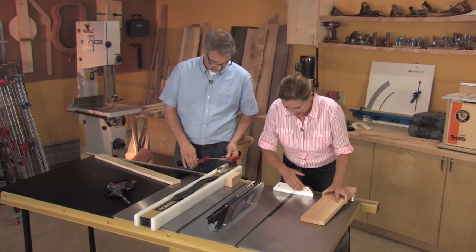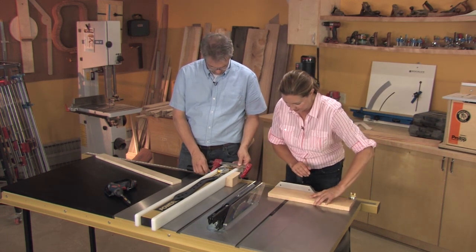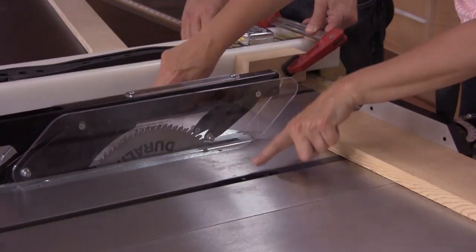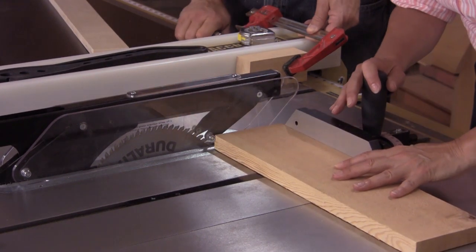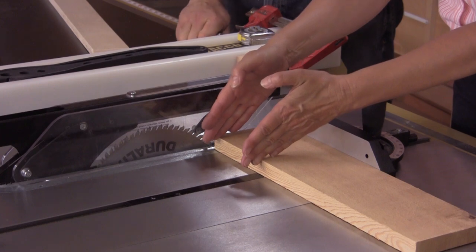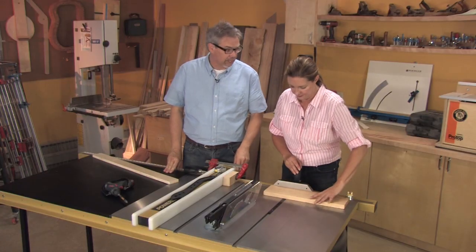The sled provides a stable backing for the workpiece and it travels in one of two predetermined slots that are built into the table. But because those are fixed slots, it would appear as though there's some limitations with the widths that you can cut. That's right.